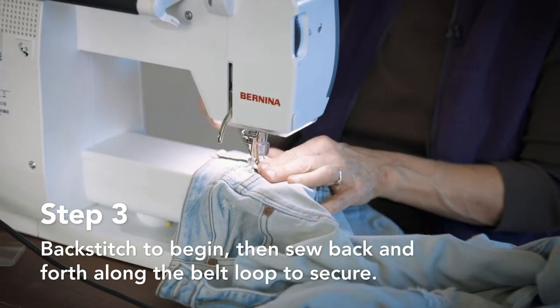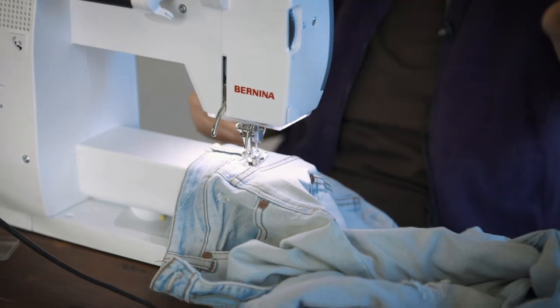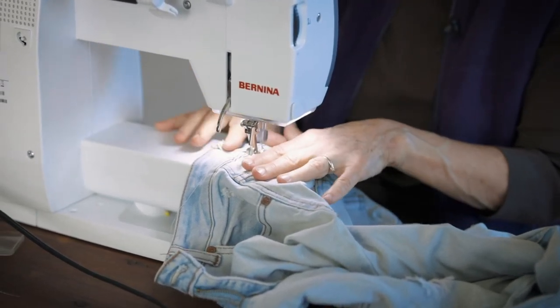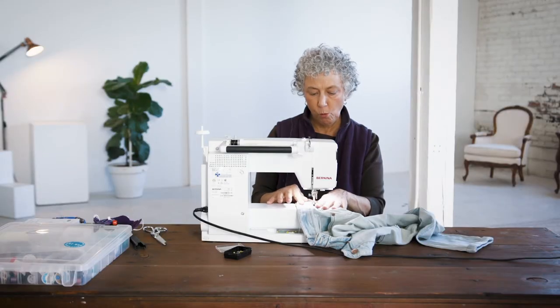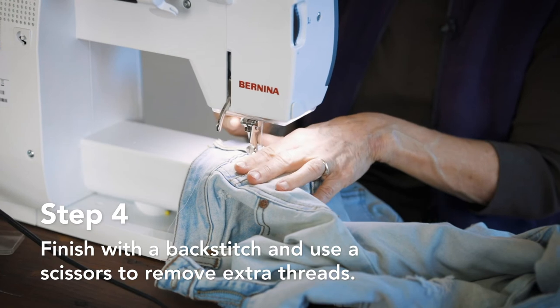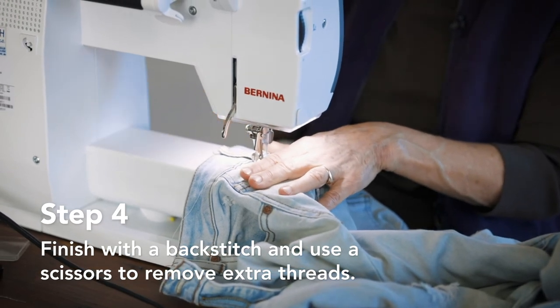Don't go farther. Now backstitch again. You can backstitch all the way to the top if you want — in fact, I will. And now I'm going to go back one more time to the bottom and backstitch. And that's it. Done.